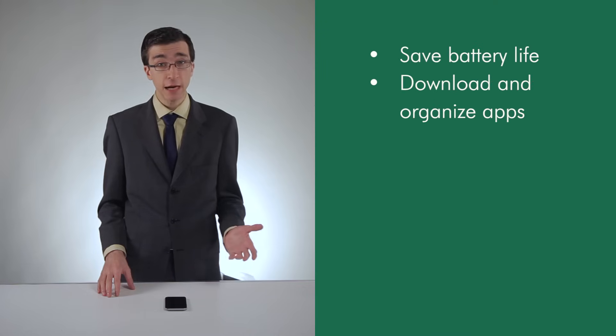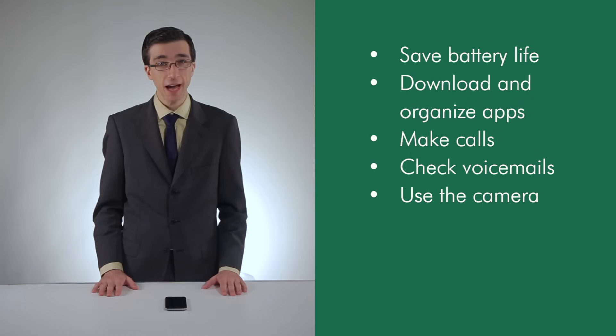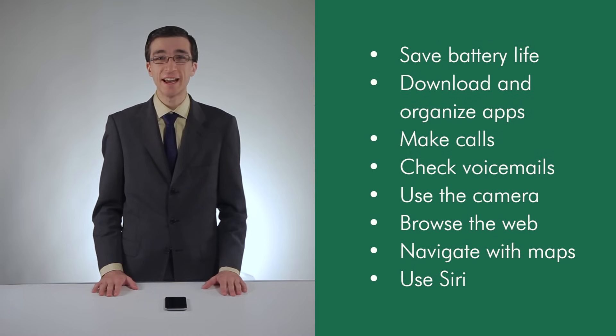In this video, I'll show you how to do things like save your battery life, download and organize apps, make calls, check voicemails, use the camera, browse the web, navigate with maps, and have Siri search and complete tasks for you.